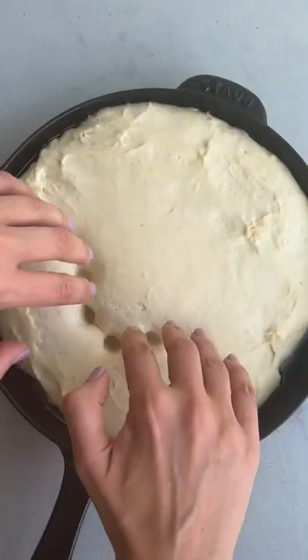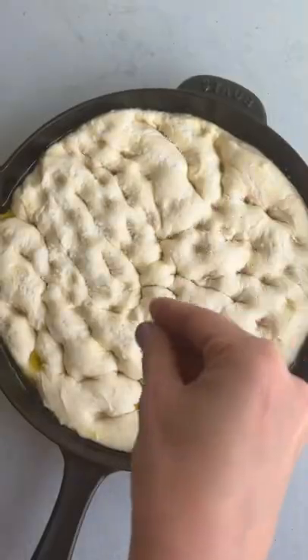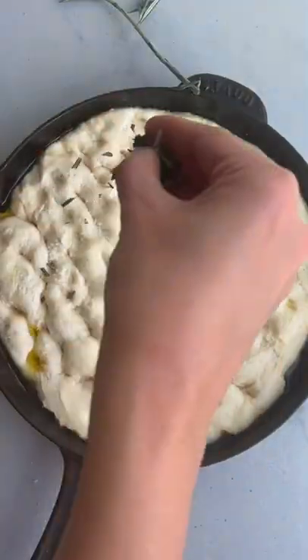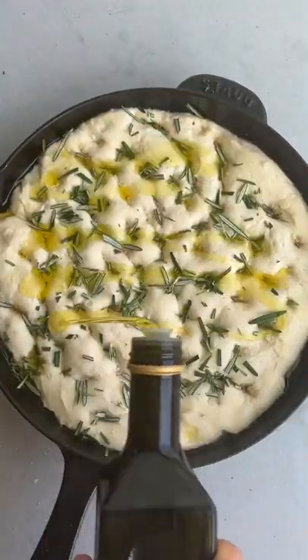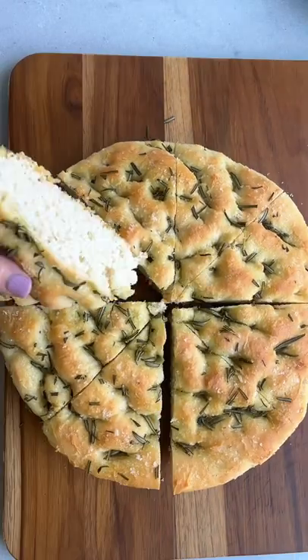Let it rest on a cast iron skillet until it's doubled in size, then poke some holes into the bread using your fingers. Sprinkle it with some sea salt, some fresh rosemary, and a little bit of olive oil, then bake at 375 for 30 minutes. It's going to be puffed and golden brown.